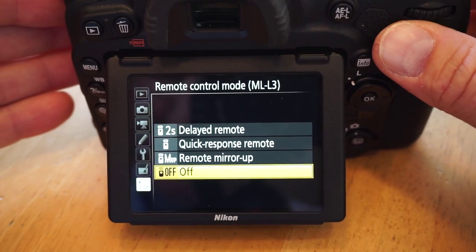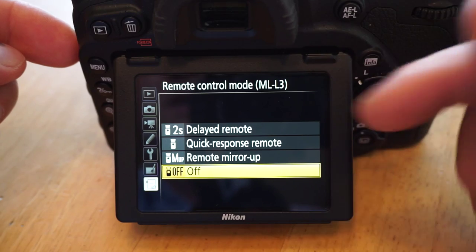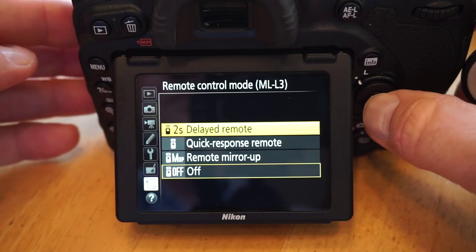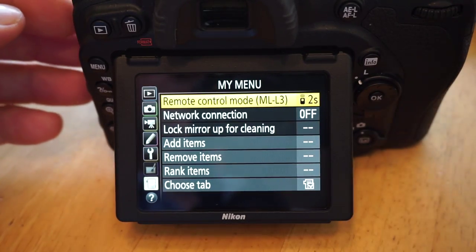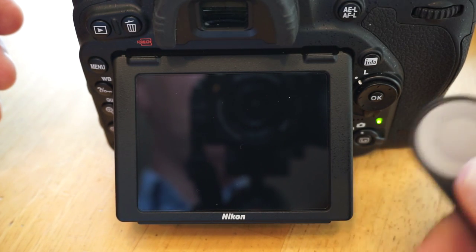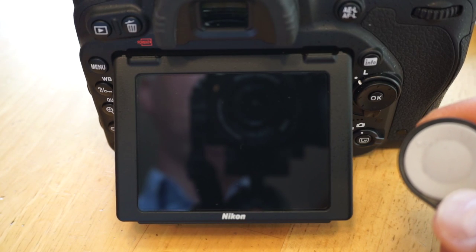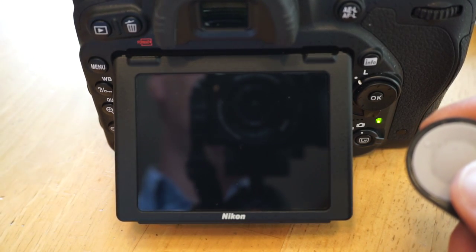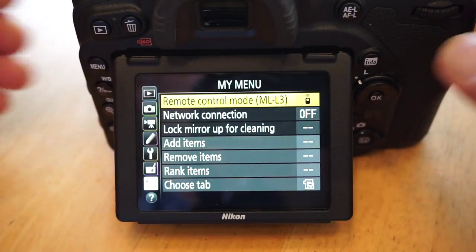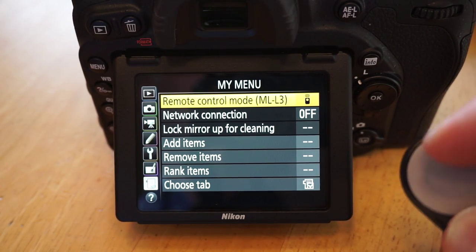There are three different options on the D750. I'm not sure if these are the same across all Nikon DSLRs that support the ML-L3. The first is a two-second delay remote — you press the button on the remote, it focuses, waits two seconds, then takes the picture. The second option is quick response remote, which focuses and fires right away when you press the button.